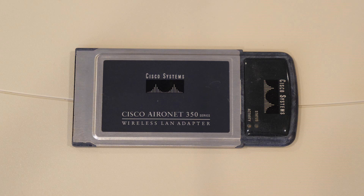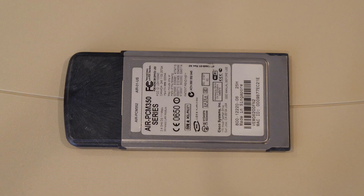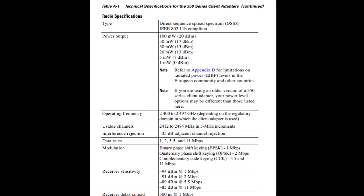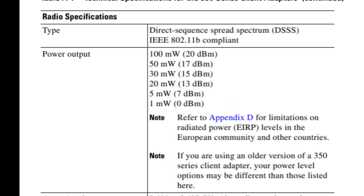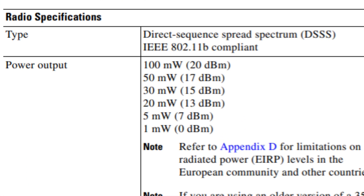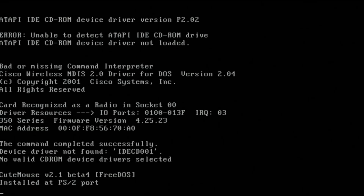For the network configuration, I use the Cisco Aironet 350 wireless adapters, which are PCMCIA adapters. These adapters have a direct sequence spread spectrum radio that is 802.11b compliant, which is of course an older standard. Here you can see me booting up MS-DOS where the wireless card and disk drivers have been loaded and the card has been recognized as a radio in socket 0.